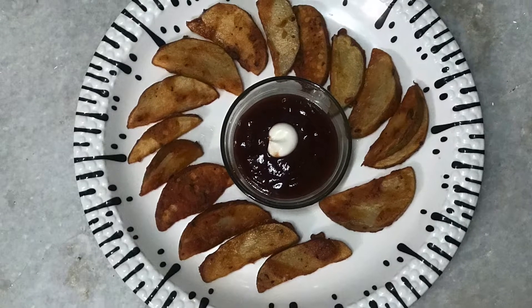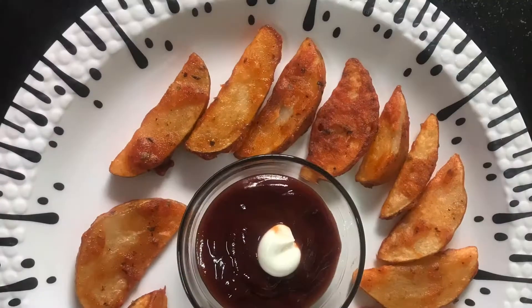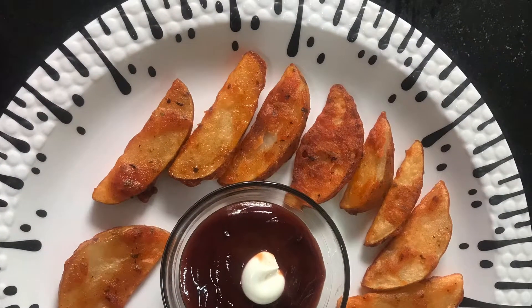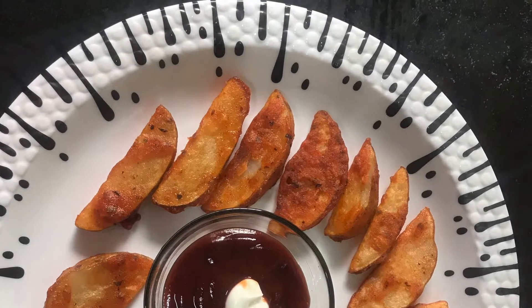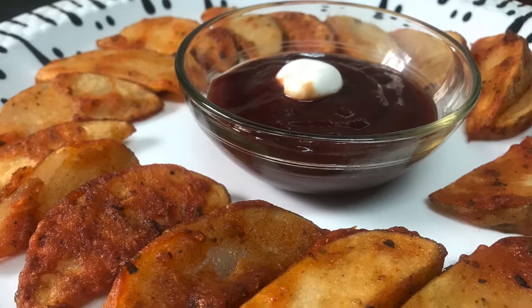Hi friends, welcome back to my channel. Here I am sharing the recipe of potato wedges. This is very crispy and delicious, and during this rainy season it will be like heaven for us. So without any further ado, let's start the video. Here I have to cut two potatoes with skin, and it will be cut in the wedge shape.